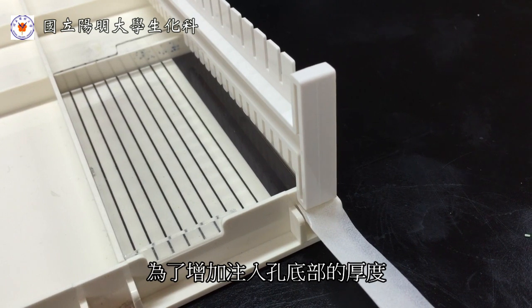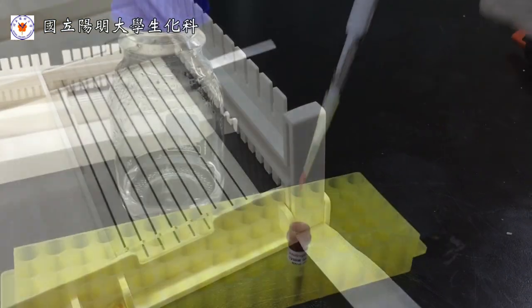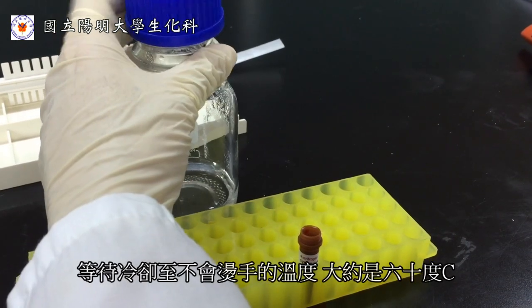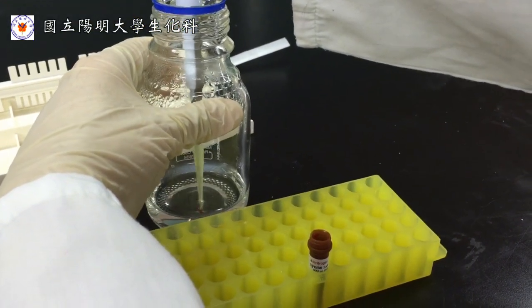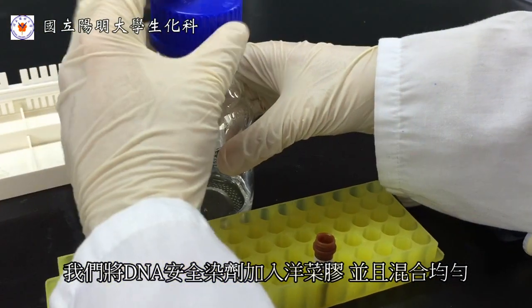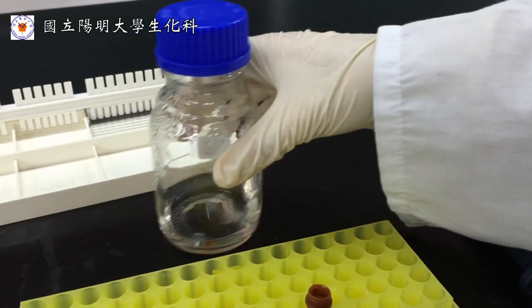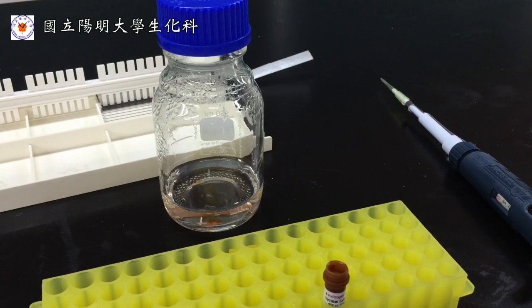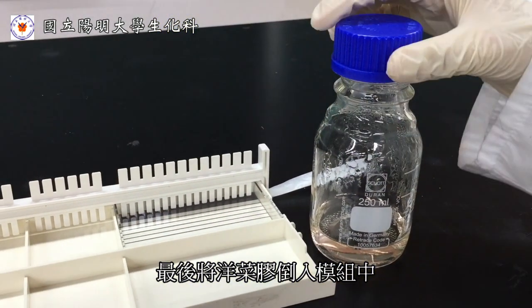To increase the thickness of the well bottom, we lay a tiny sheet of paper to heighten the sides. When the solution has cooled down to around 60 degrees Celsius, we pour DNA safe dye into the agarose solution and mix them well. Finally, the solution is poured into the module.